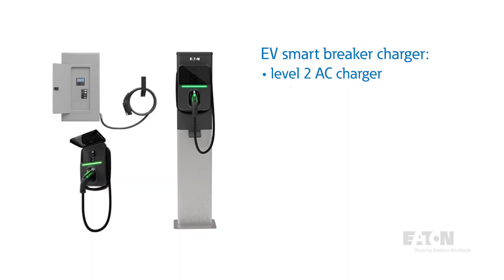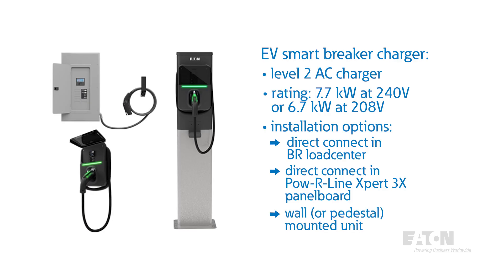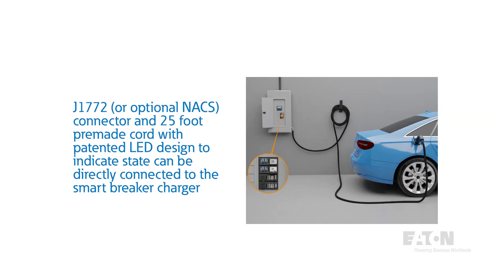This Level 2 AC charger provides 7.7 kilowatts at 240 volts, or 6.7 kilowatts at 208 volts. It has the option for a Direct Connect kit that installs like a normal breaker in a BR load center, or a BAB breaker in a Powerline 3X panel board. There is also an option for an EV wall charger that utilizes this EV Smart Breaker, with a J1772 connector and 25-foot pre-made cord with patented LED design to indicate state, directly connected to the Smart Breaker charger.